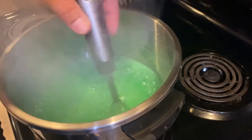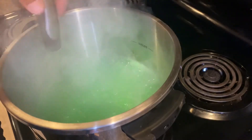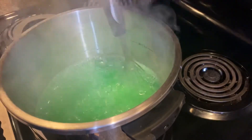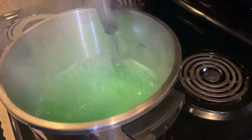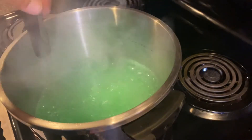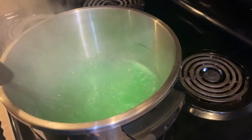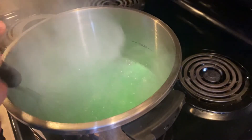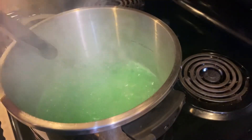Now, however long you do this is however long it's going to get thick. The longer you do this, the more water you take out of it, the thicker consistency it's going to be. I recommend only doing this a minute or two — no sense in reducing it down too much. Remember you put cornstarch in there. You may find that you like it thicker or you like it thinner, so that'll all be on you.